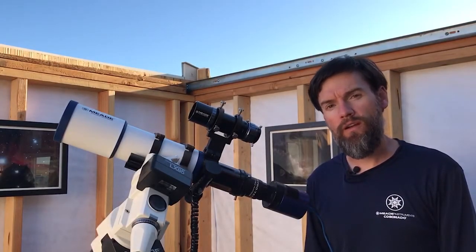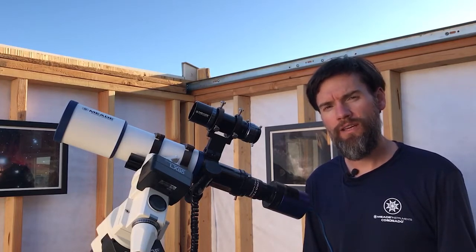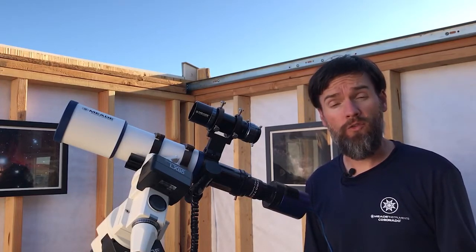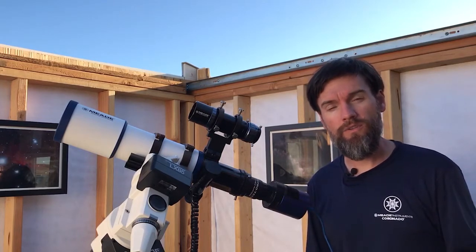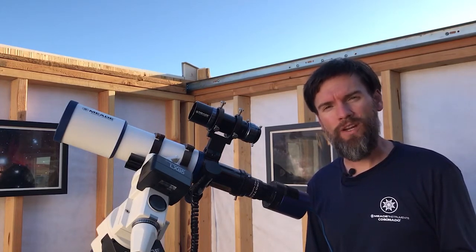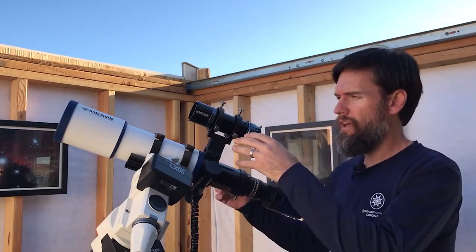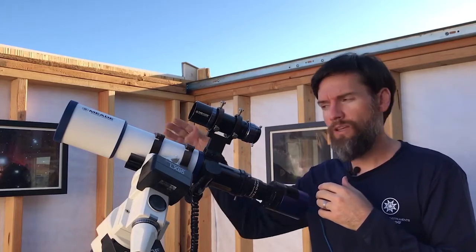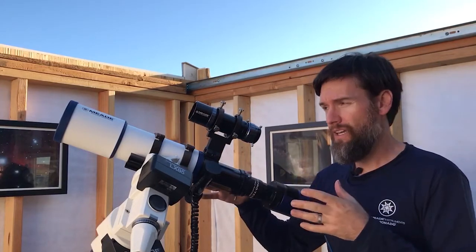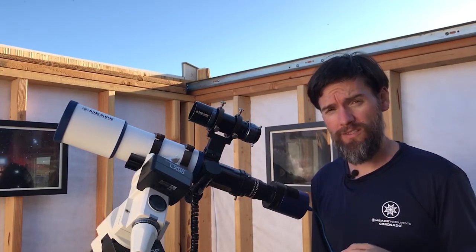Newer auto-guider cameras like our LPIG and LPIG Advanced use very small pixels, and the guiding software you'll use these cameras with, like PHD2 Guiding, uses sub-pixel guiding corrections. What that means is with small pixels and sub-pixel correction, you no longer need such a long focal length guide scope. In fact, a little 50mm guide scope like this is suitable for a very large range of focal lengths.